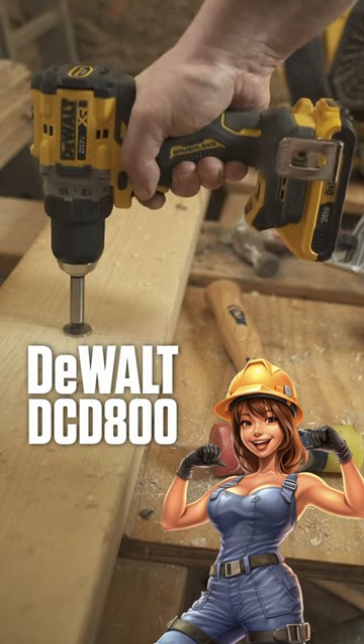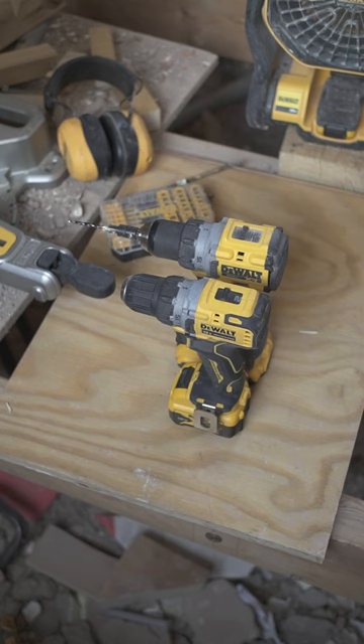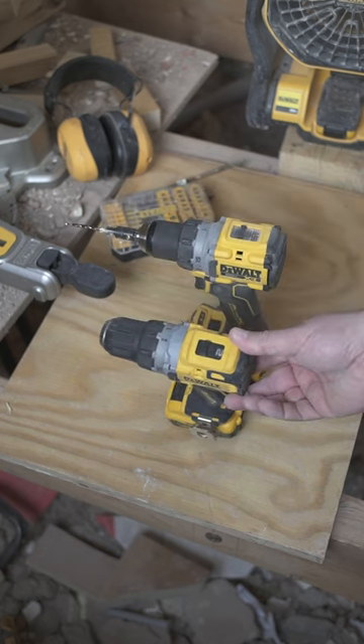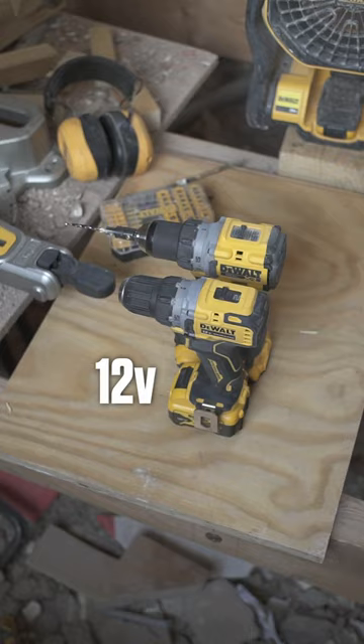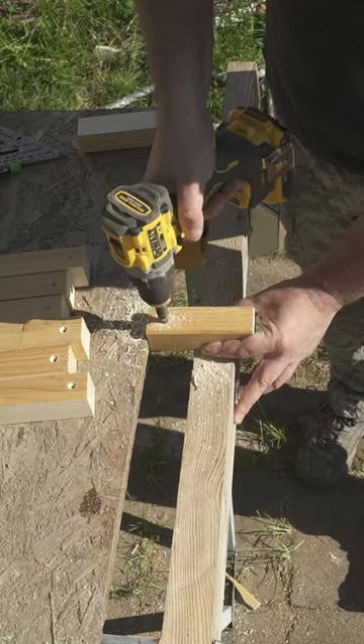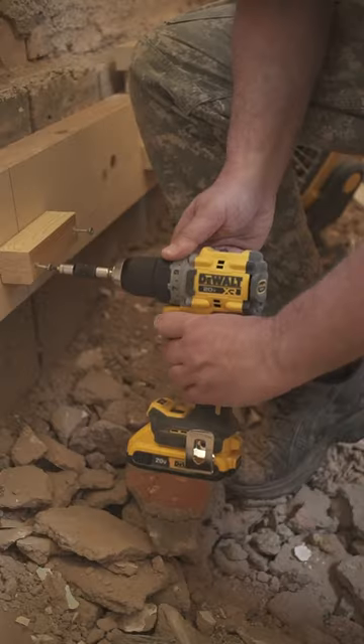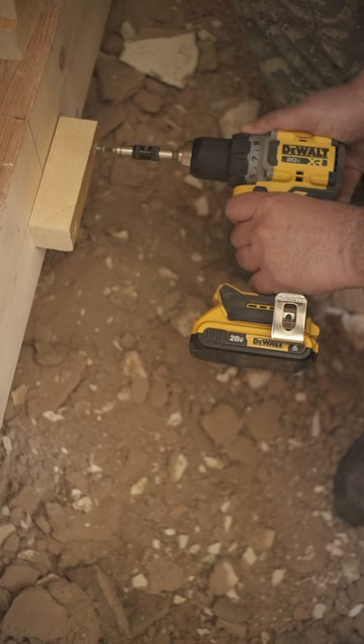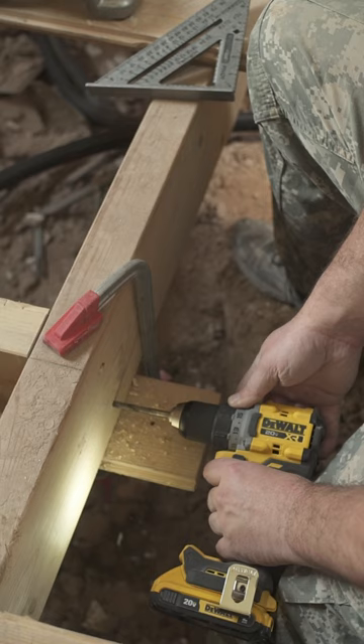Alrighty, let's eyeball the 800 in its natural habitat. One reason why we've bought it is based on its size — almost the same dimension as our standard 12-volt. Purely insane. Even for its small size, it's pretty powerful and well-balanced. Another plus is the metal chuck that can extend your game when you need to hustle longer, like day and night.